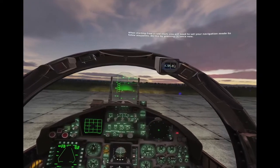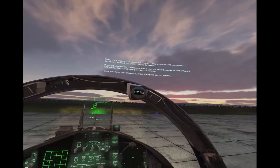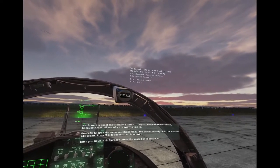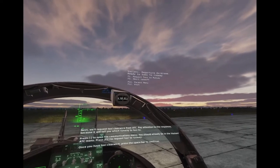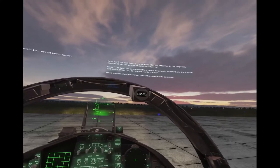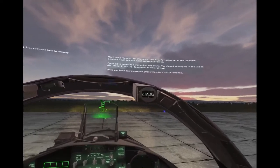Nav mode. Next, we'll request taxi clearance from ATC. Pay attention to the response because it will tell you which runway to taxi to. Press backslash to open the communications menu. You should already be in the Boziani ATC menu. Press F1 to request taxi to runway. Once you have taxi clearance, press the spacebar to continue.